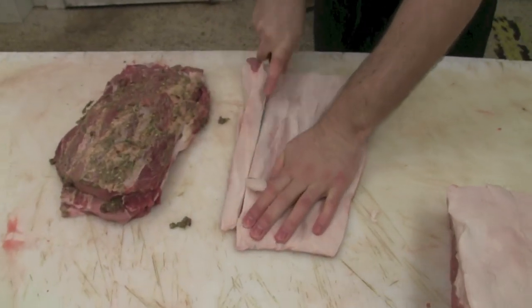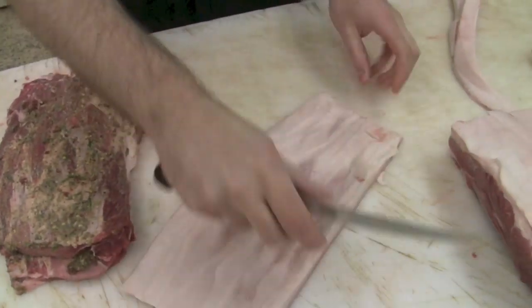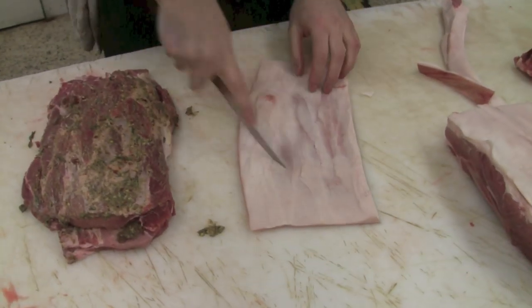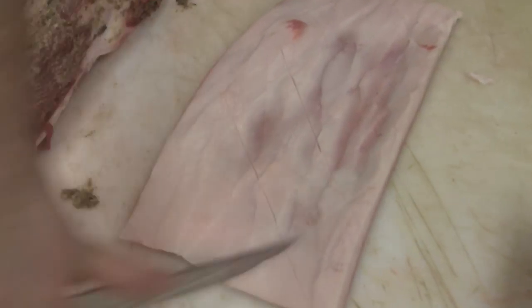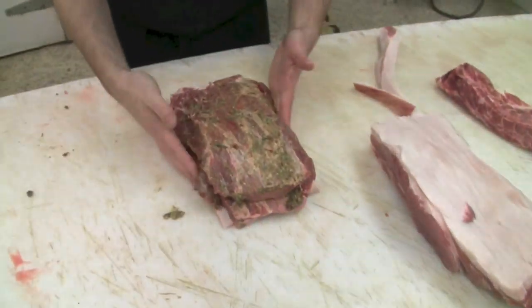Now that I've got a nice sheet of skin, I'm going to square it off a little bit. I'm actually going to score the skin itself — that's going to allow the marinade to get right into the skin too.